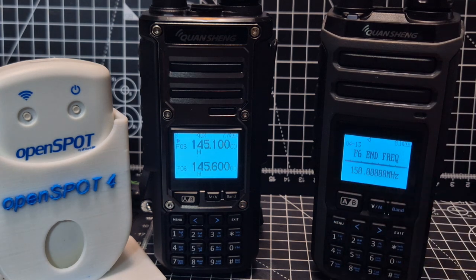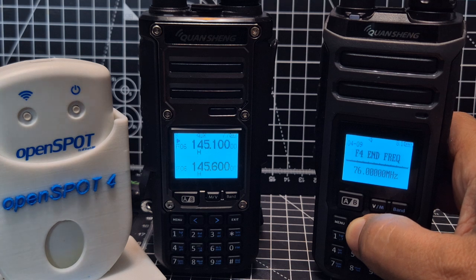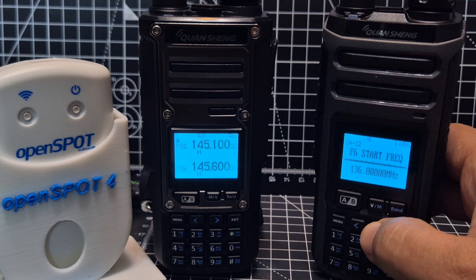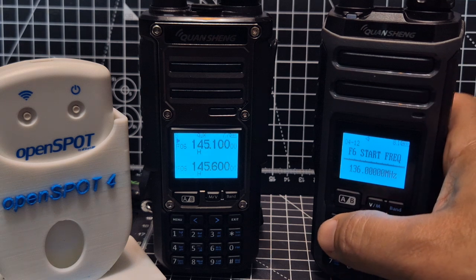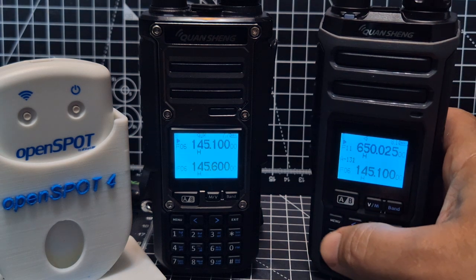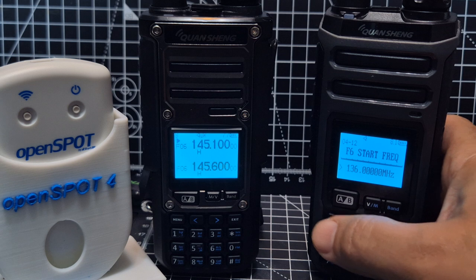You'll see F6, F5, F4, F3 and so on. F6 is the two-meter band — it's set from 136 to 150. To change it, press Menu. Note that it does time out, so you'll need to go back in: Menu, then go into F6.